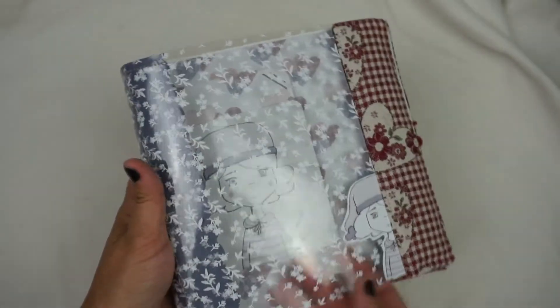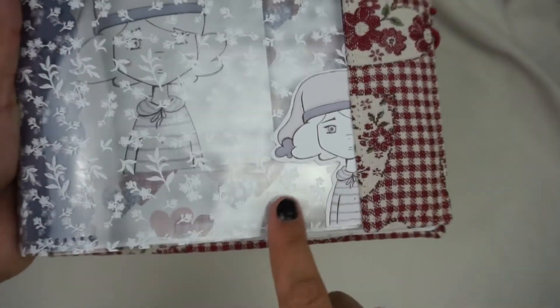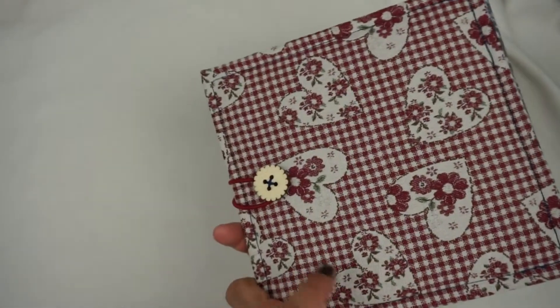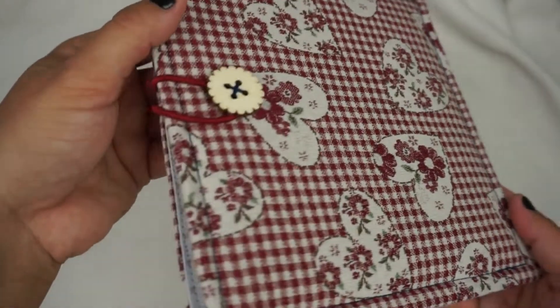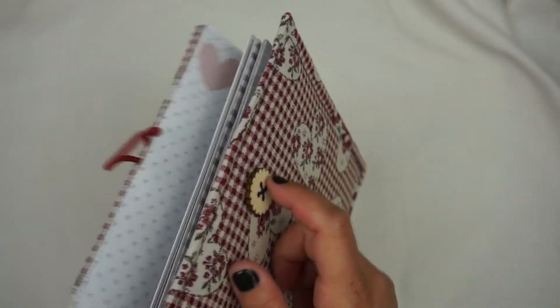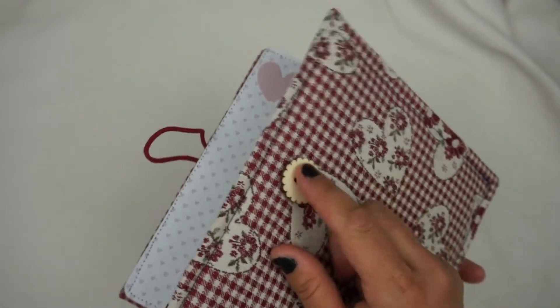It has the portada in the acetate that has the collection. There I put a die cut, but only the half, as if it were summed. The acetate also covers the lomo, the part of the back would be with carton, guata and tela to encuadernar, and the end with this button de madera.